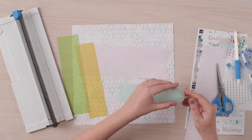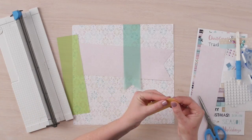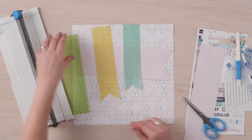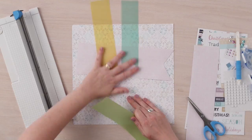We are going to gently fold one end of each of the pieces of vellum, cutting at an angle to create the banners. We are going to adhere the vellum banners to the layout using vellum adhesive.